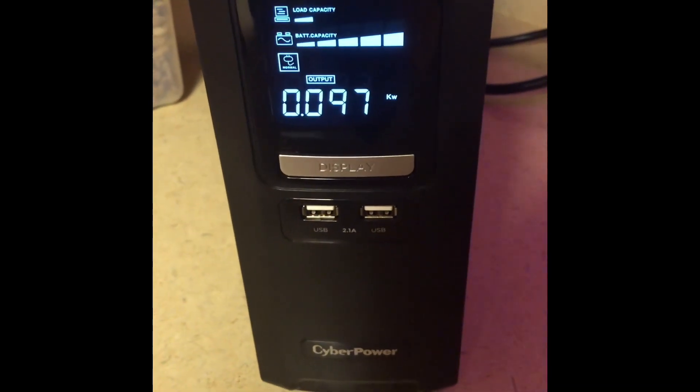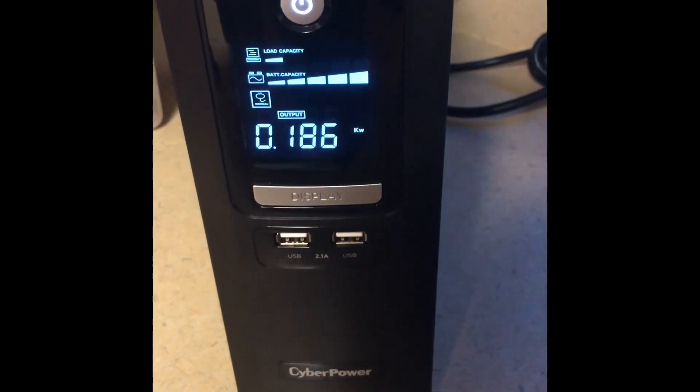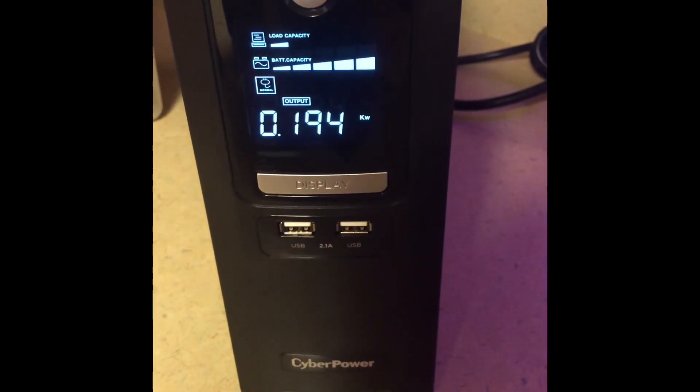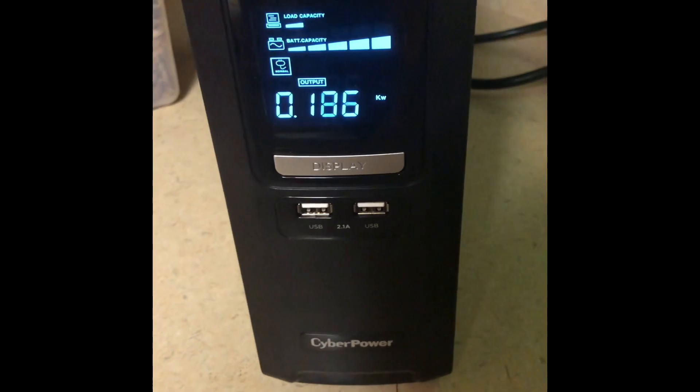I thought 90-some watts was about the max. Obviously the routers are going to use some power, but they were barely registering before. There you go — just spiked up to 200-some odd watts. That must mean it's rotating through heating cycles, which would be a lot of power to be using.